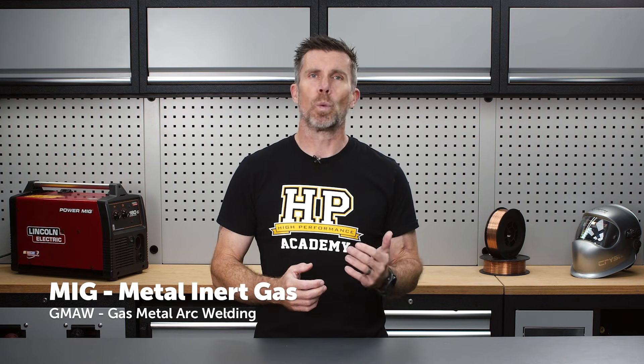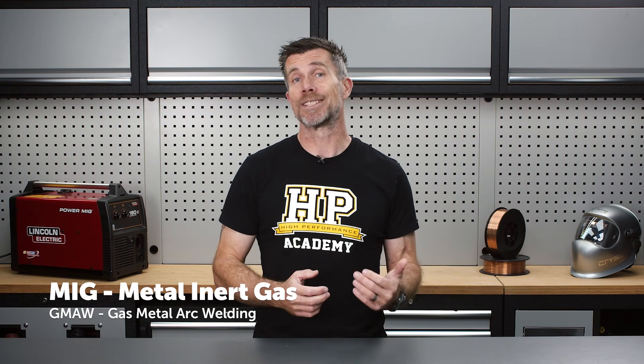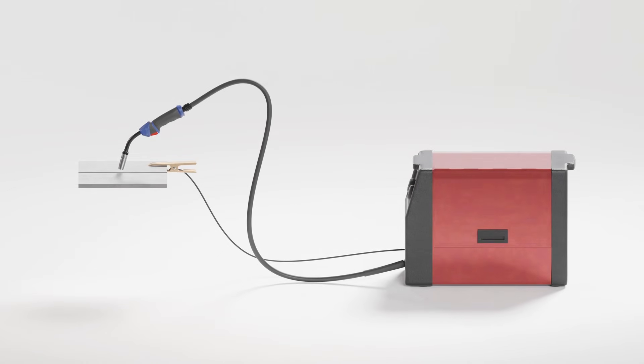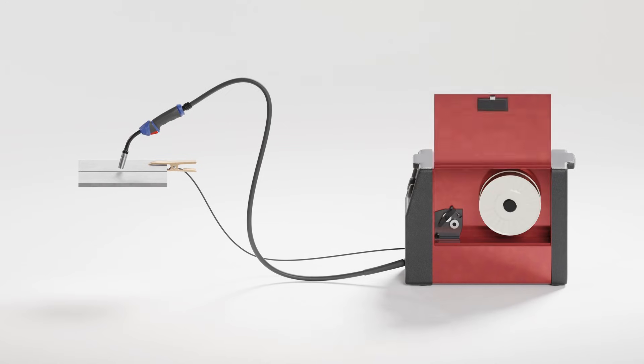This welding method is widely regarded as the simplest process to learn due to its automatic wire feed, meaning the user doesn't need to manually add filler wire. It achieves this by using a continuous electrode in the form of thin wire fed from a spool, either mounted on the handpiece or more commonly inside the machine. This wire is then fed through a flexible tube to the handpiece where the electrical energy is passed into the filler wire by the contact tip.